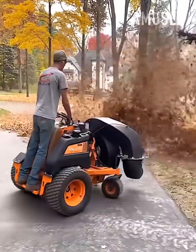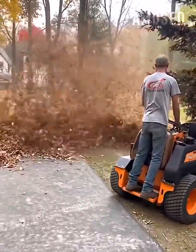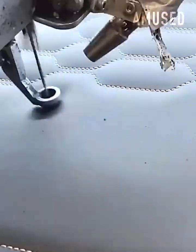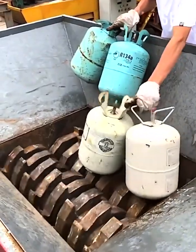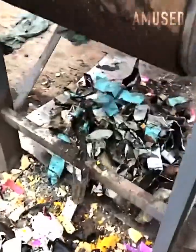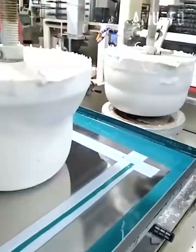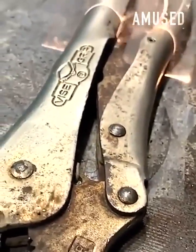Leaves get rapidly gathered with a Scag Windstorm. Propane tanks are intensely crushed to make scrap metal. Rusty vice grips get cleaned with a laser.